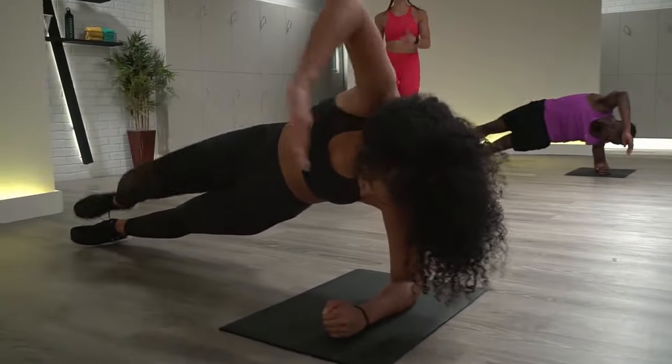Great job, Jaseki — keep that hip up. Last ten, Wilson. We're dripping in here — at home, we hope you're dripping too. Last five, four, three, two, one. Excellent job, standing it up. Double jump squat, double elevator lunge. Shake it out, get a quick little stretch if you need it. Let's go — two jump squats, and then two elevator lunges. I really want you to rev the heart rate up here, moving at a quick pace.